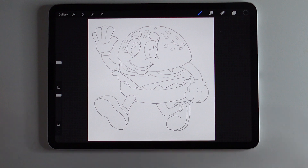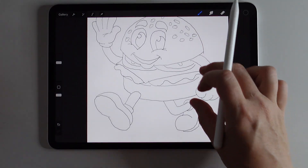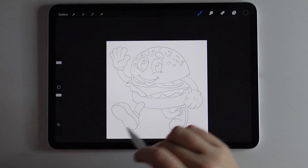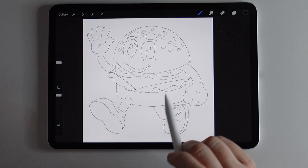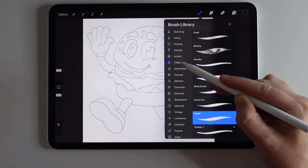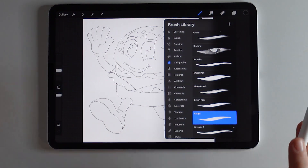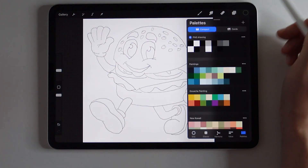Here is my burger all sketched out. It's pretty shaky because the Narender pencil really does catch every little twitch in your hand, so it's definitely very sketchy. Now I'm going to do my outline work. To do my outline, I am going to be working in the calligraphy brush set in the brush library, using the script brush — again, just a default brush that comes with Procreate — and I'll be doing this in black.